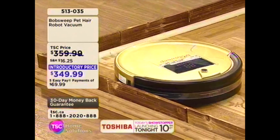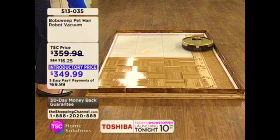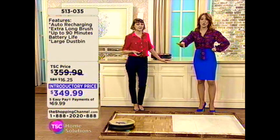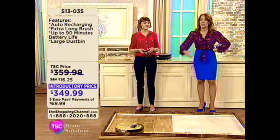Do you know how sometimes we'll be vacuuming and it seems like all of the dust is coming out? With Bob, nothing like that will happen — it all gets trapped inside. So we're making your life really easy because we want you to be able to be at work, and Bob can actually clean the home for you so that when you come home, it's done.